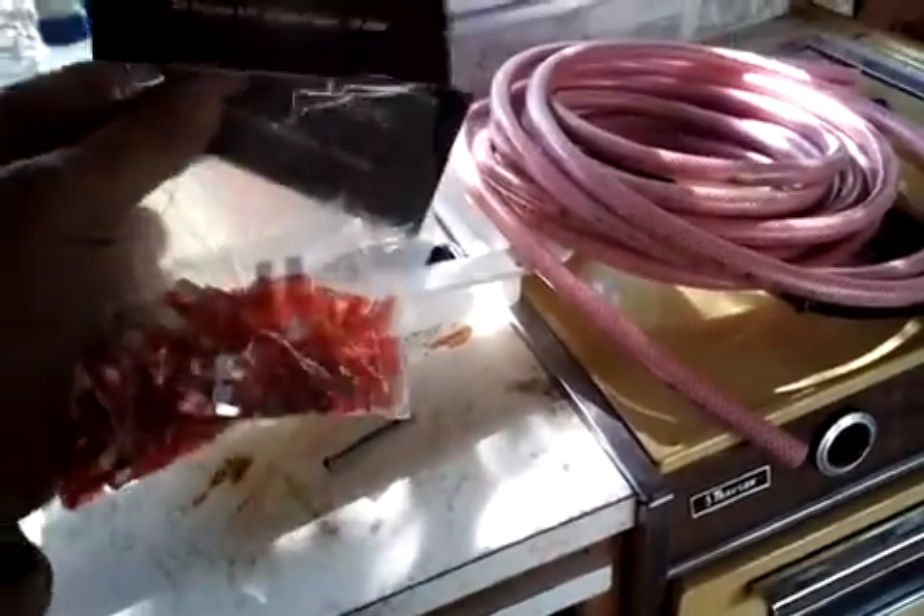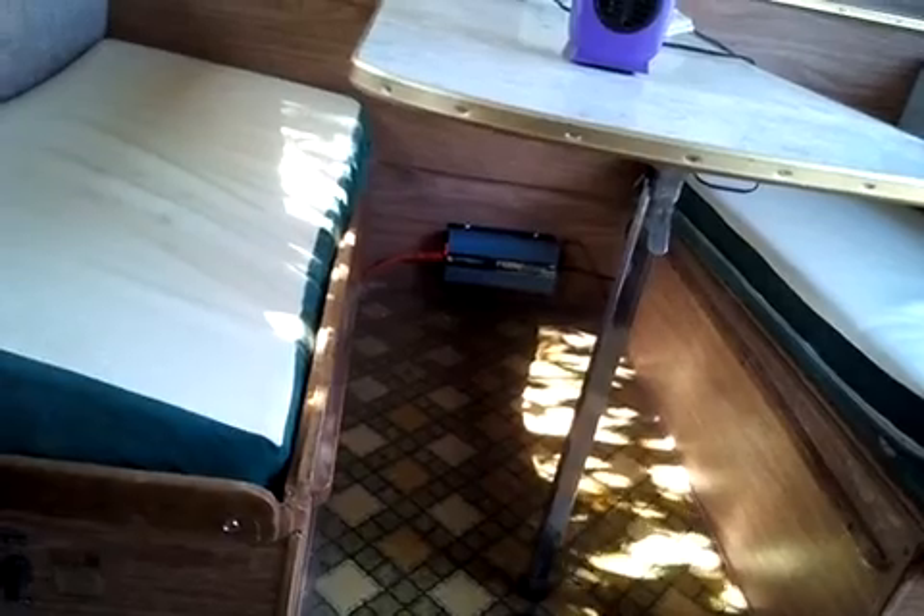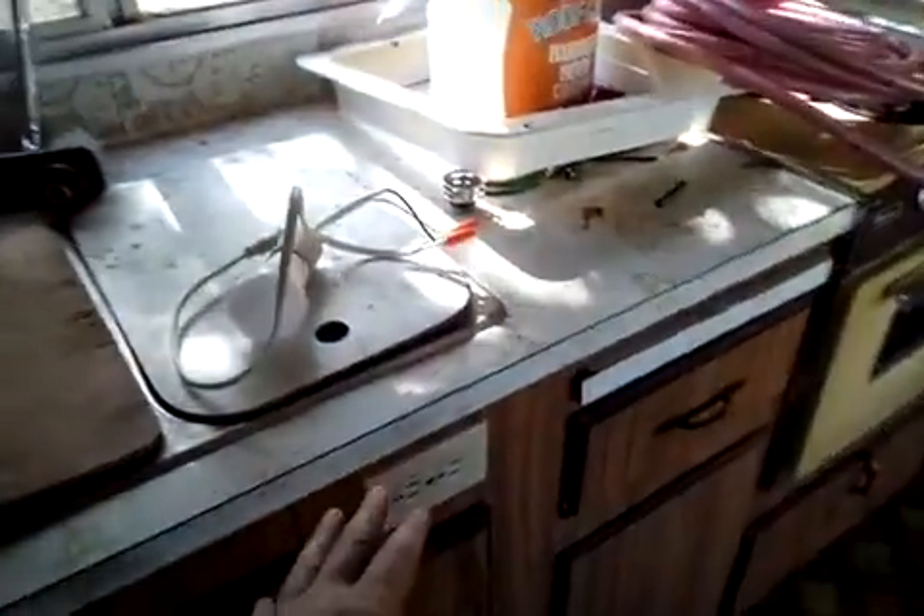These are 50 fuses — 25 in each bag — 10 amp fuses. My DC to AC power inverter uses three 10 amp fuses. I can charge batteries in here, I can run my 110, I can run my 12 volt.